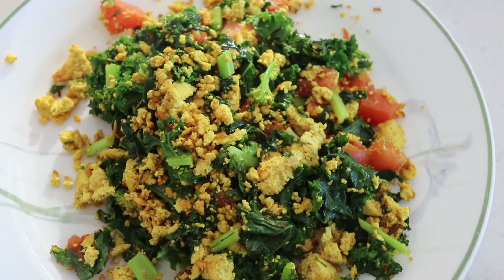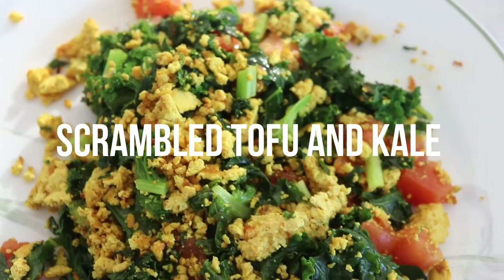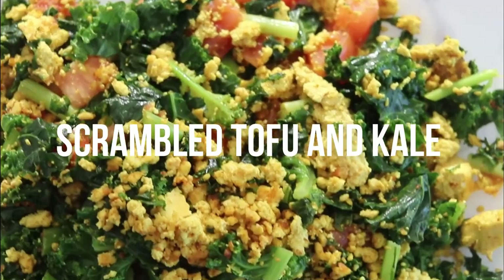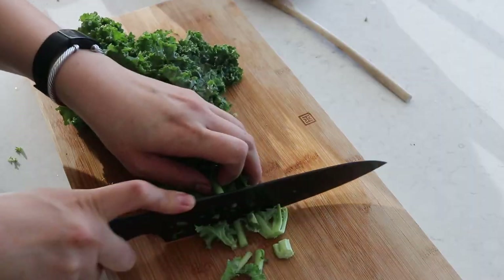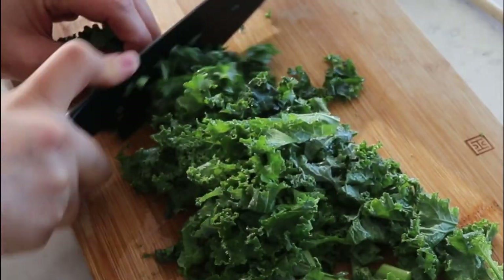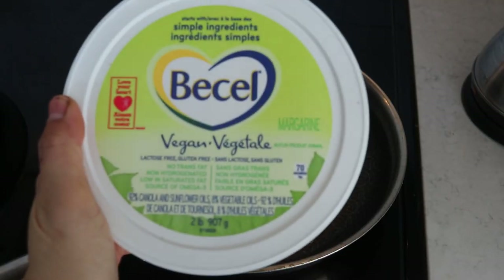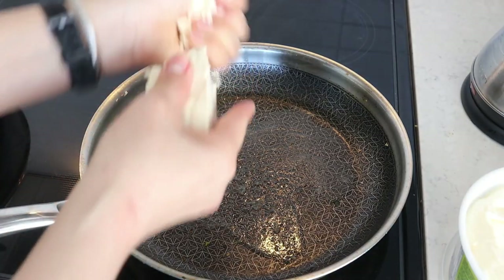Our second recipe is going to be a vegan classic — scrambled tofu with some kale. We're adding in extra health nutrients and great textures, and it makes the scrambled tofu much more interesting. I love the colors in this too. I'm just chopping up some kale, leaving everything in, not letting anything go to waste. On a pan we're going to add some vegan butter — you can use regular oil if you'd like, but I like the hint of flavor the vegan butter adds.